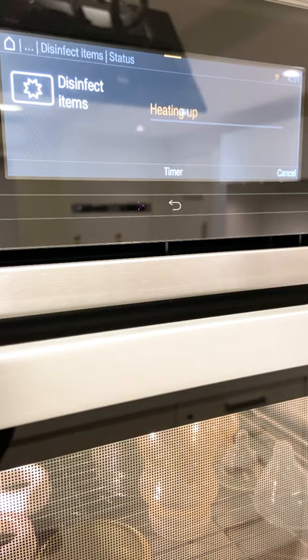If your appliance doesn't have a sterilising or disinfecting program, you can simply place these into the steam oven at 100 degrees for 15 minutes and that will work exactly the same way.